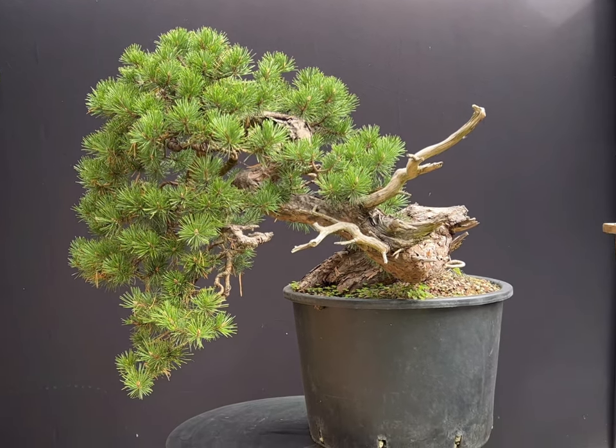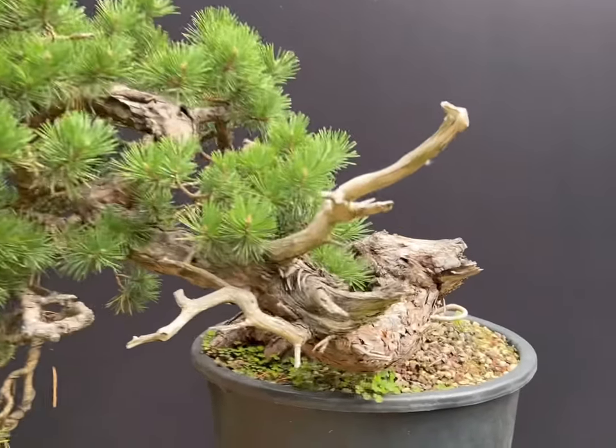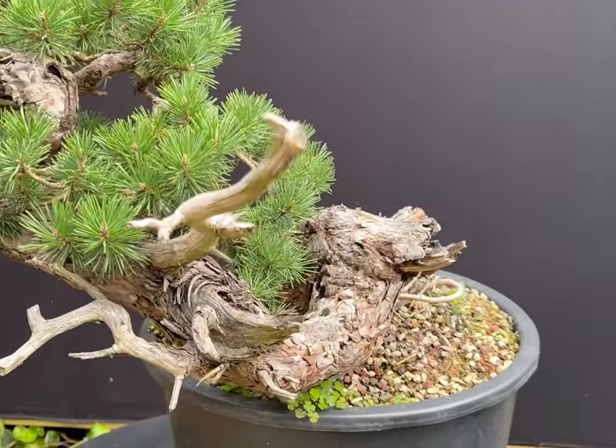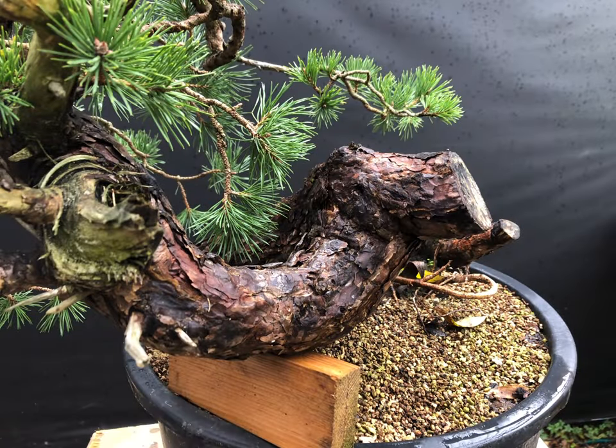The branches have dropped a little after de-wiring recently and that will need to be rectified again in the future. Looking at the deadwood at the base, you can see that some carving I carried out during styling two years ago has weathered nicely.